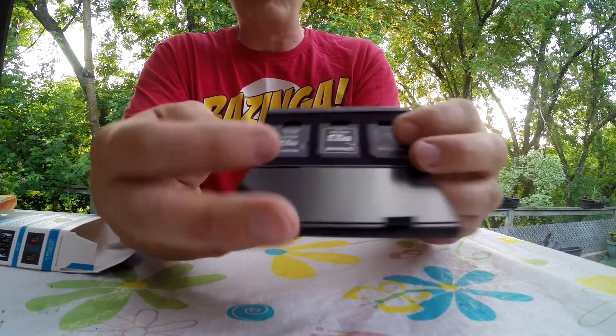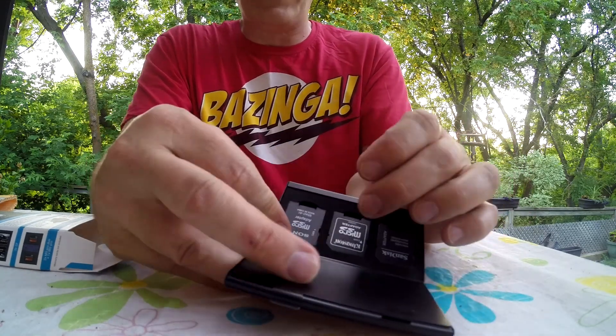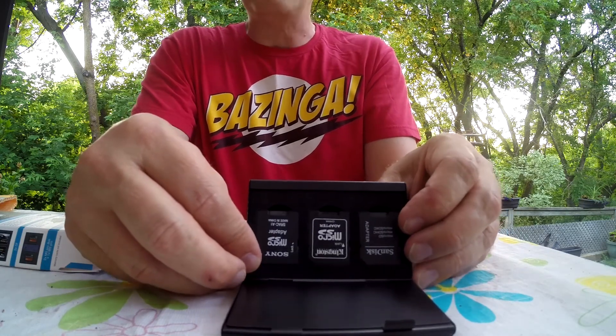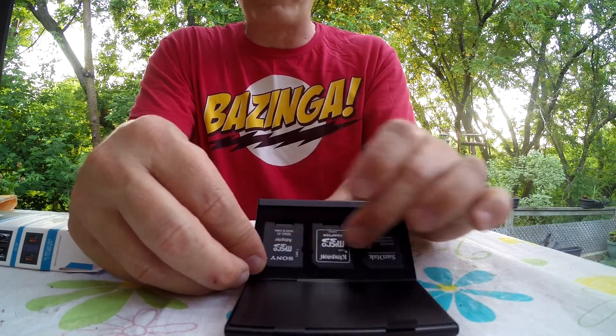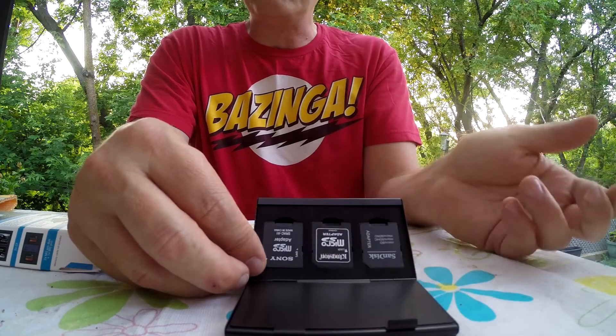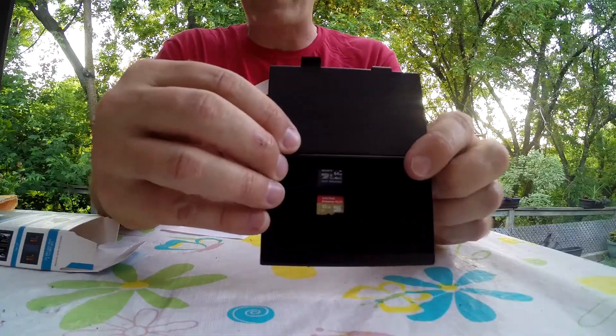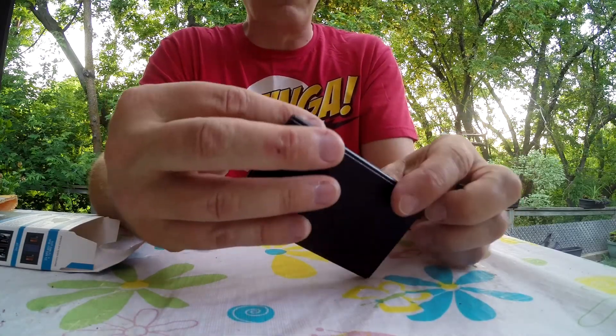On the other side, every micro SD card I bought came with a regular SD card adapter, which I won't be using. I'll take all those out and put my wife's regular SD cards that she uses for her SLR on that side. I wouldn't mind it having just two sets of eight, which would have been fantastic, but overall I don't own more than eight micro SD cards right now.